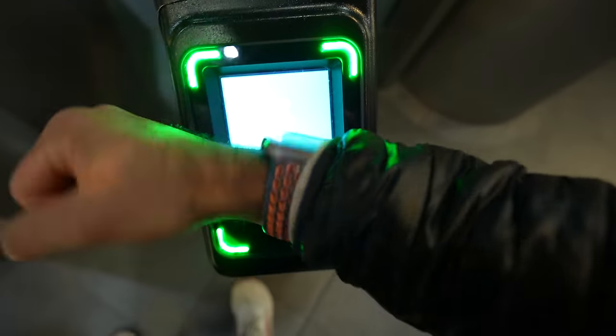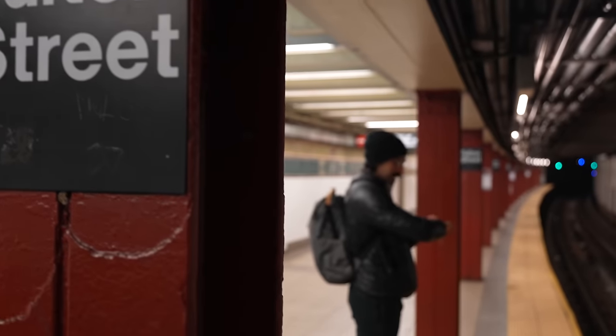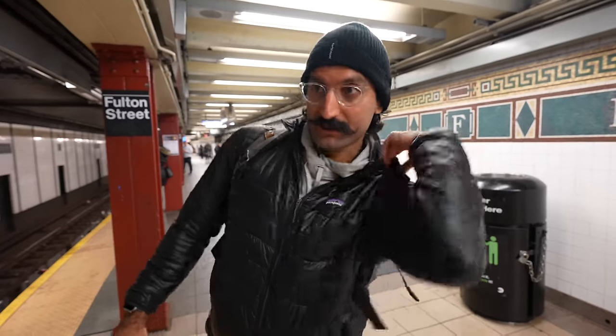The best part about Express trains is I don't need to authenticate on my watch or phone — I just tap and go in. I don't need to use a card, I don't need to tap any buttons at all, you just walk right in.